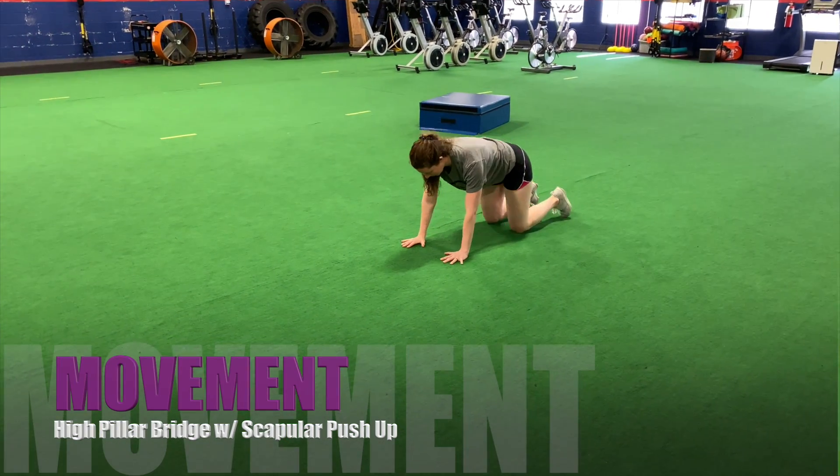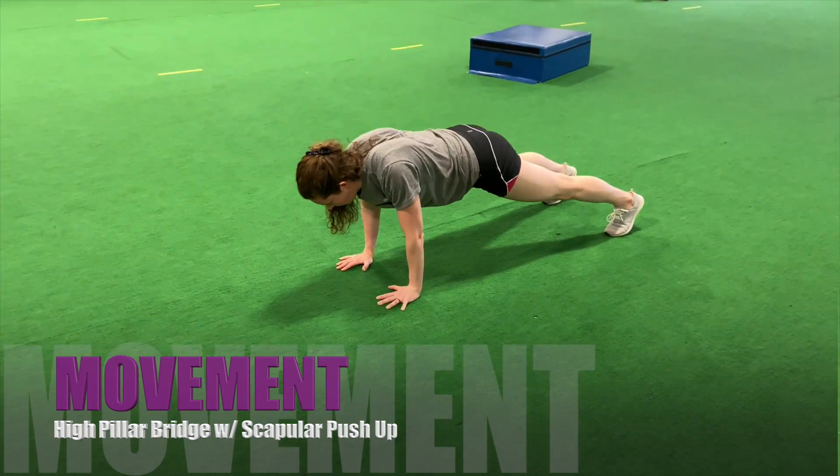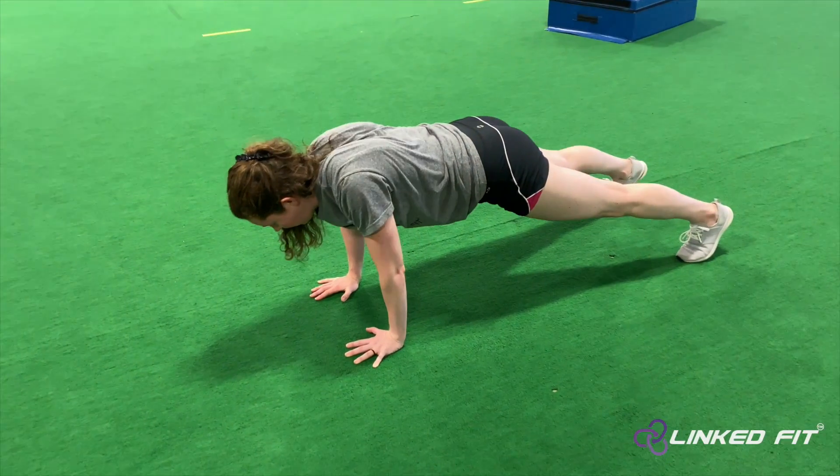High pillar bridge with scapular push-up. To perform this movement, go into a high pillar bridge position. Brace the body.